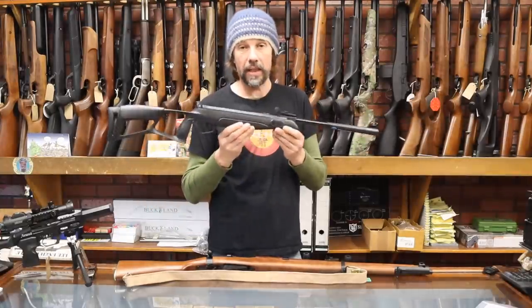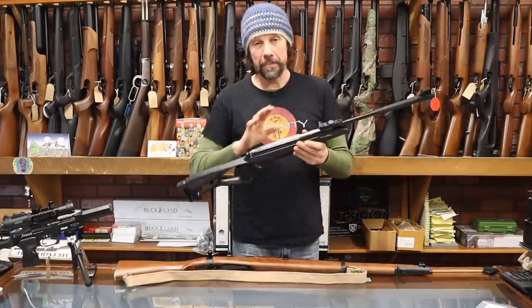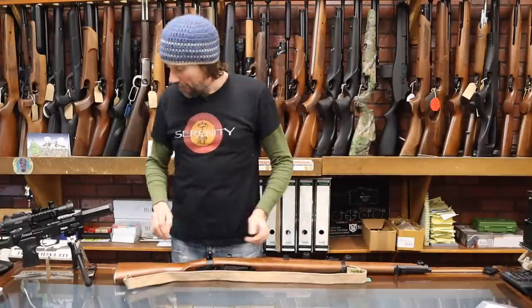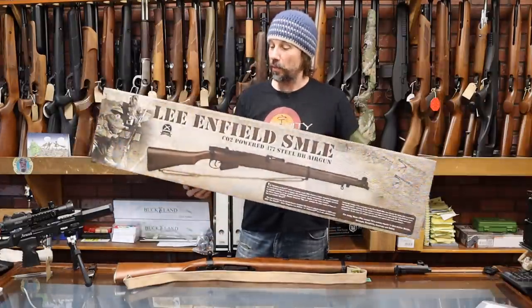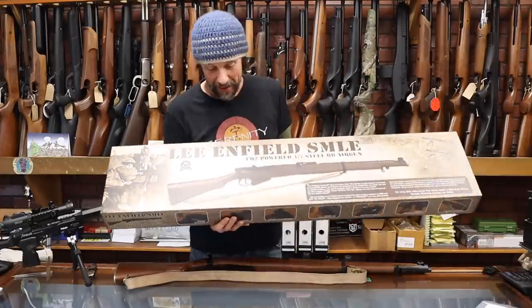I think any junior would be really happy to receive that for Christmas, and at under £80 you just can't go wrong. So we're stocking those now. I'm not going to talk too much more about that because I'm sure everybody's here to see the new Lee-Enfield, which we've all been waiting for for a couple of years — something I've been really excited about, so let's get into it.